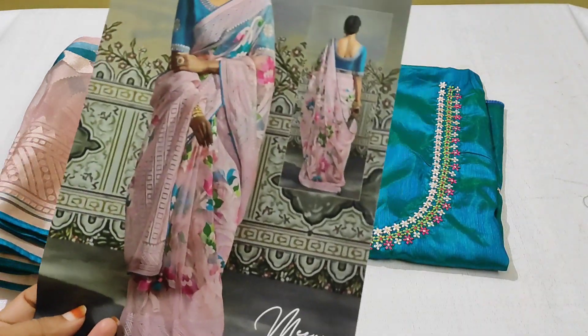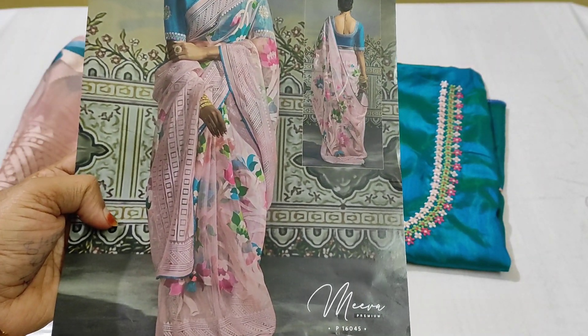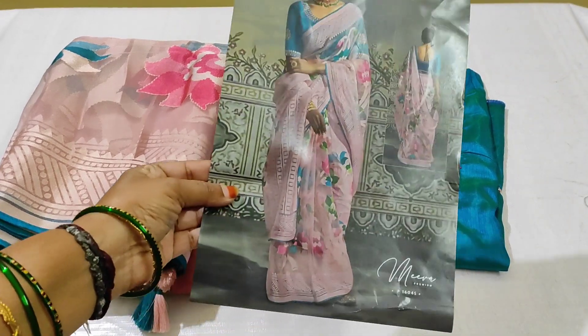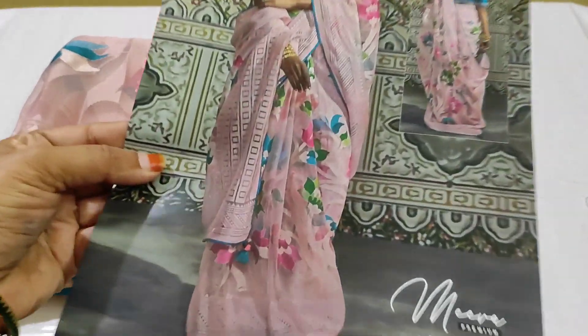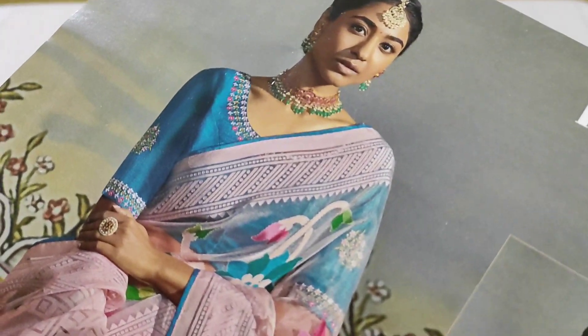I'm going to give you a video about this. I'm going to give you a book fast. I'm going to give you a light pink color combination. I'm going to give you a blouse — it's a blouse.